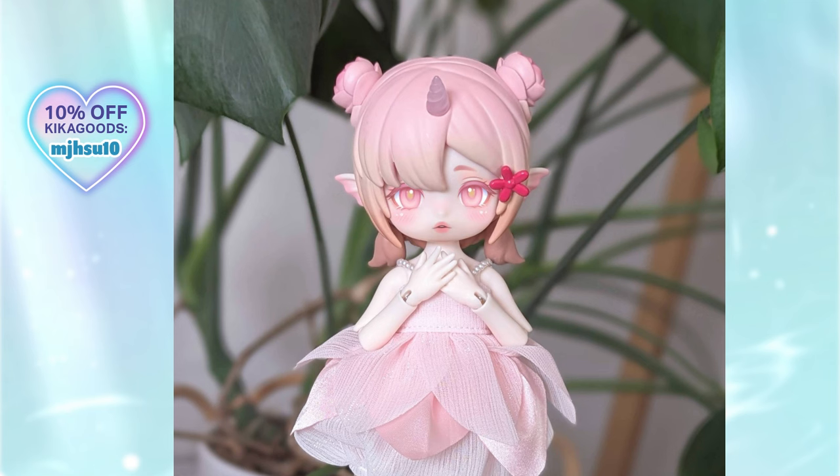This is the look that I decided to go with. Next is repainting the actual doll, so stay tuned for that repaint tutorial. I got this original doll from Kikagoods.com. By the way, you can get 10% off with my promo code. Thanks for watching!